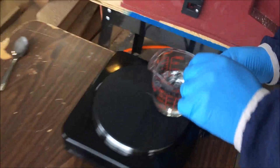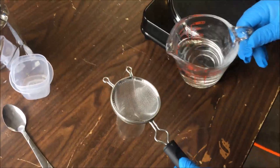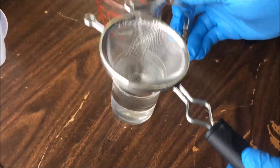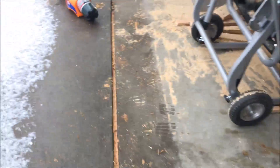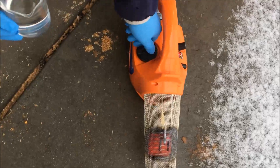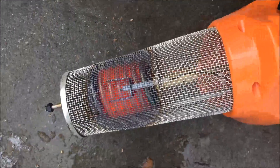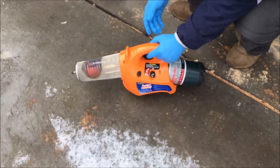This looks just crystal clear. Go ahead and filter it into the beaker. Turn the hot plate off. Pour it into our tank, put the lid on it and it should be good to go.